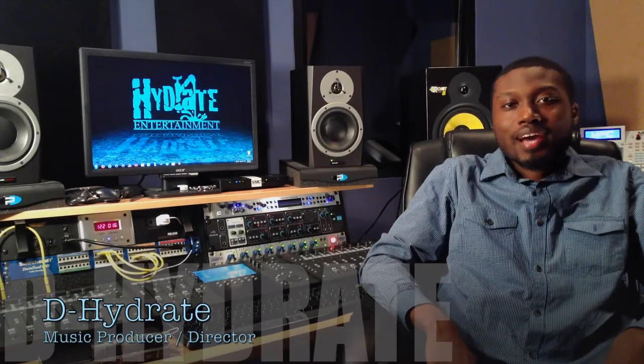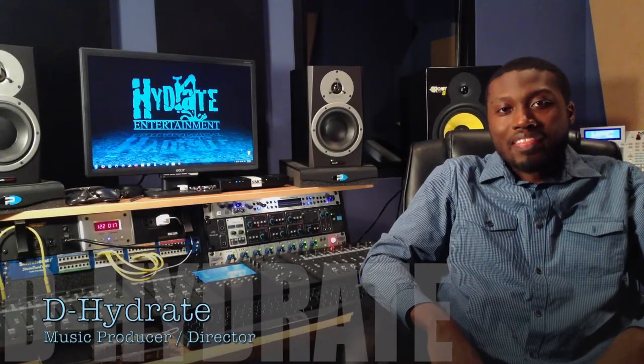What's going on people, it's your man Dehydrate coming to you live from inside the Oasis. For anybody who's been following me for a little bit of time, if you look behind me, I guess this looks pretty different to you. I should probably do an updated studio tour video because a lot has changed. It's definitely been a lot of stuff that's changed that you guys should check out.